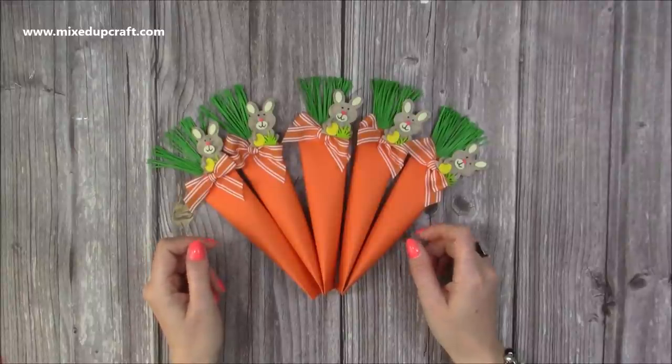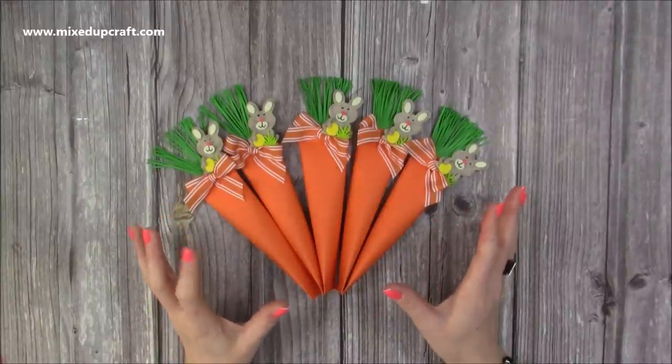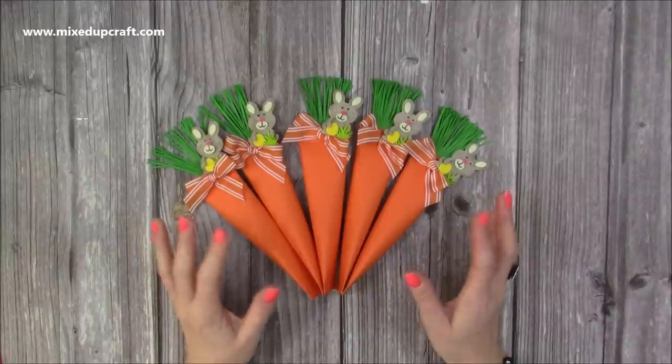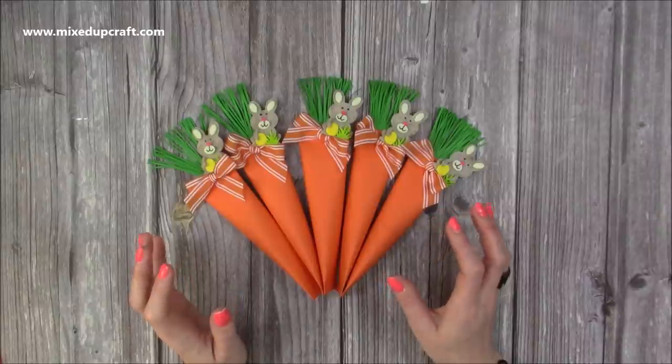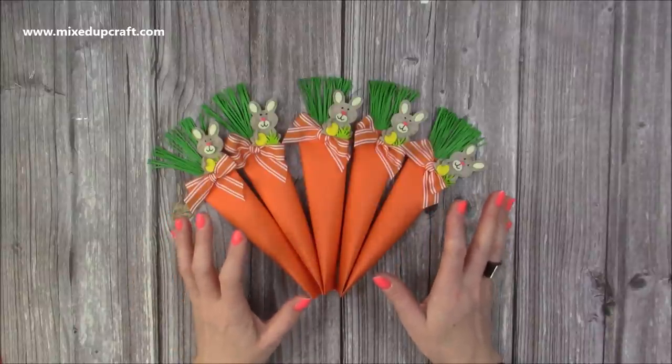Hi everybody, it's Sam here. Thank you for watching today. I've got a really fun Easter favour packaging idea. I'm actually going to be using these for an Easter egg hunt — so rather than hiding Easter eggs, I'm going to be hiding carrots. I do like to make carrots at Easter time.